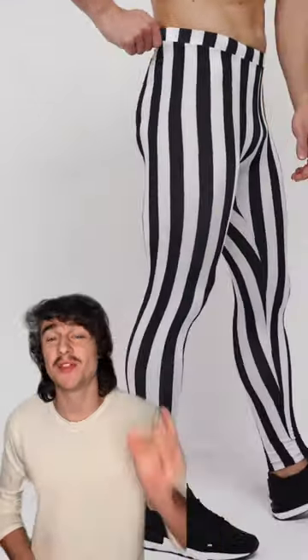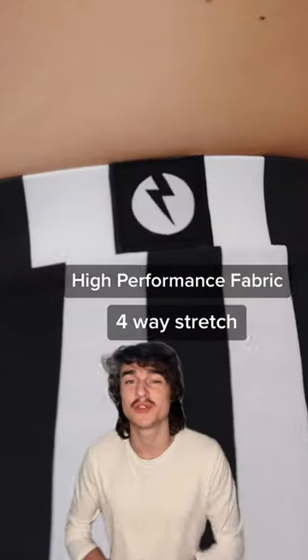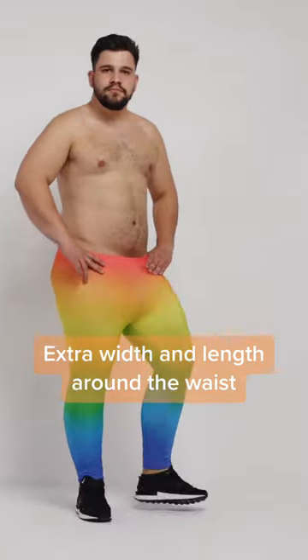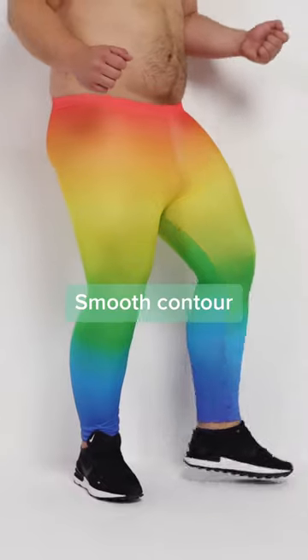Kapow makes men's leggings engineered with high performance fabric and a full waist stretch to supercharge your gym, fashion and festival style. Kapows are designed specifically for guys with extra width and length around the waist and high strength fabric with a smooth contour.